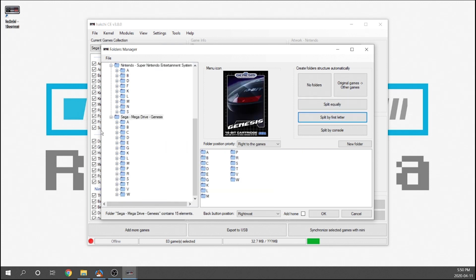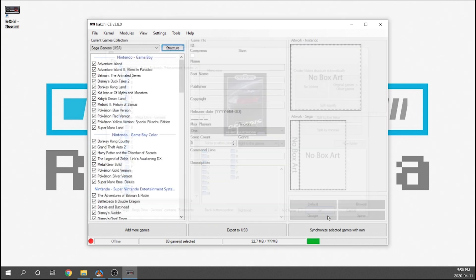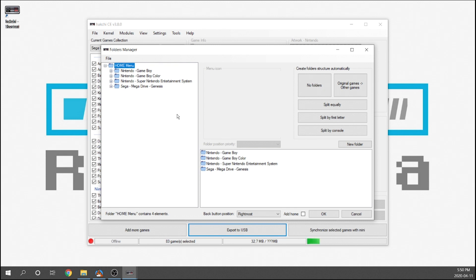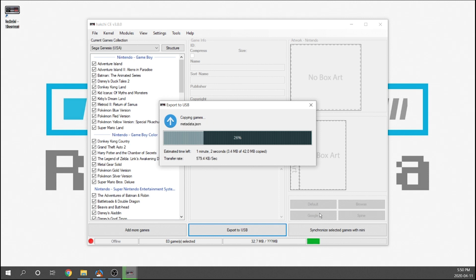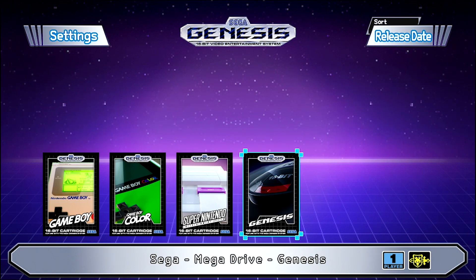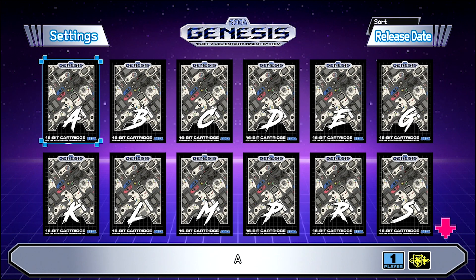Once that's done, hit OK and then export to your USB drive. You can choose to export to a USB drive or sync directly to your console — I prefer the USB drive. We hit 'export to USB,' choose the destination (in my case the I drive), hit OK, and the pre-structured folders are ready to go. Now on our Genesis Mini we've got all of our folders right in front of us — Game Boy, Game Boy Color, Super Nintendo, and Genesis — and when we go into any of those folders the games are in alphabetical order.